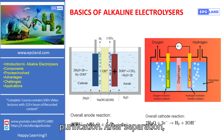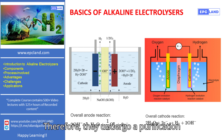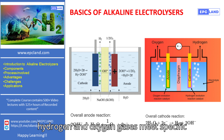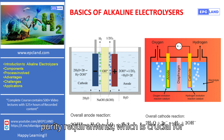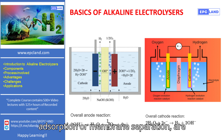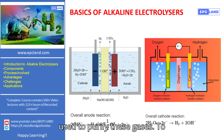Gas Purification. After separation, the produced gases may still contain impurities or by-products. Therefore, they undergo a purification process. This step ensures that the hydrogen and oxygen gases meet specific purity requirements, which is crucial for their intended applications. Various methods, such as pressure swing adsorption or membrane separation, are used to purify these gases.